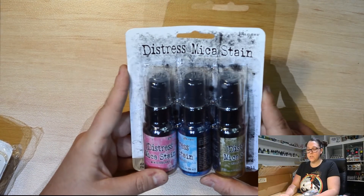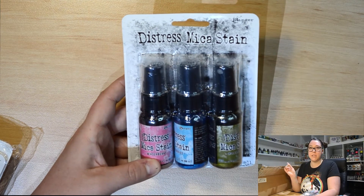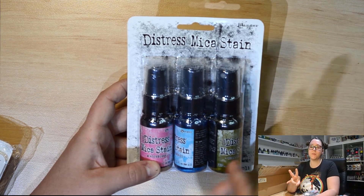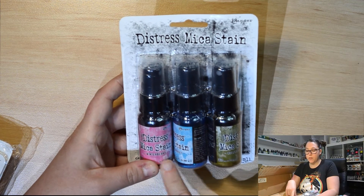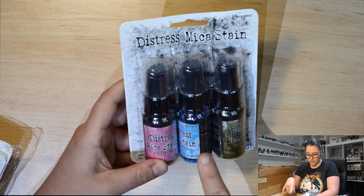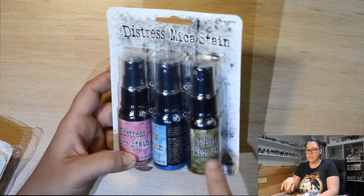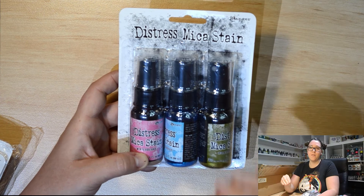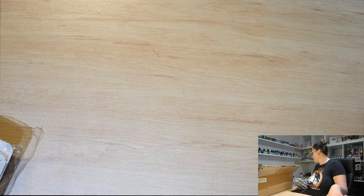Next up, we've got another Distress Mica Stain — a complementing set to the other one. Again, it's a Christmas special. This one has got a pink called Winterberry, a blue called Snow Flurries, and a light green called Holly Branch. Again, they're Mica — they've got the shimmer — and they pair with the other set to make the 12-colour palette.